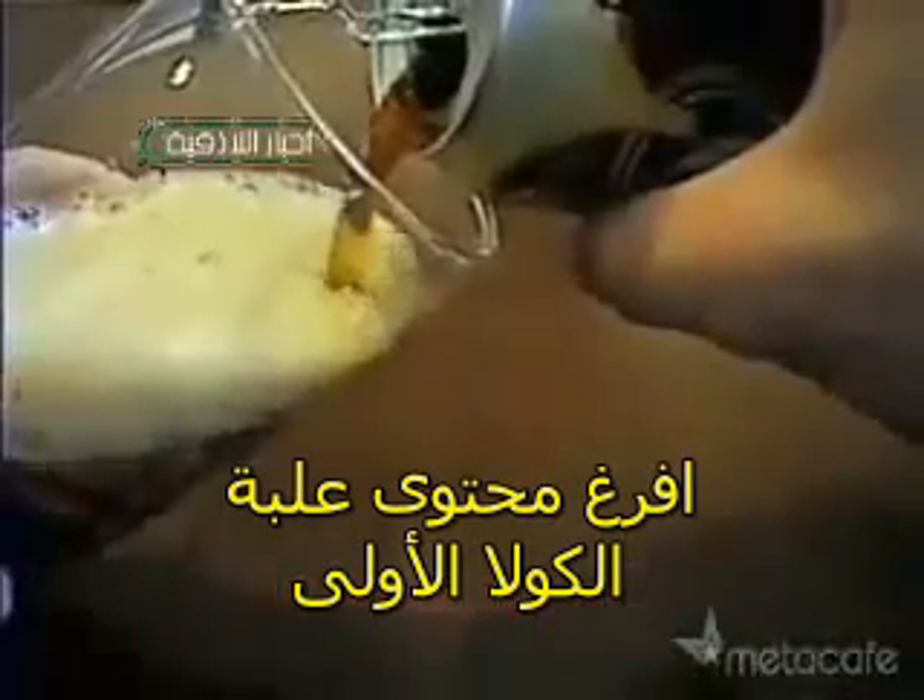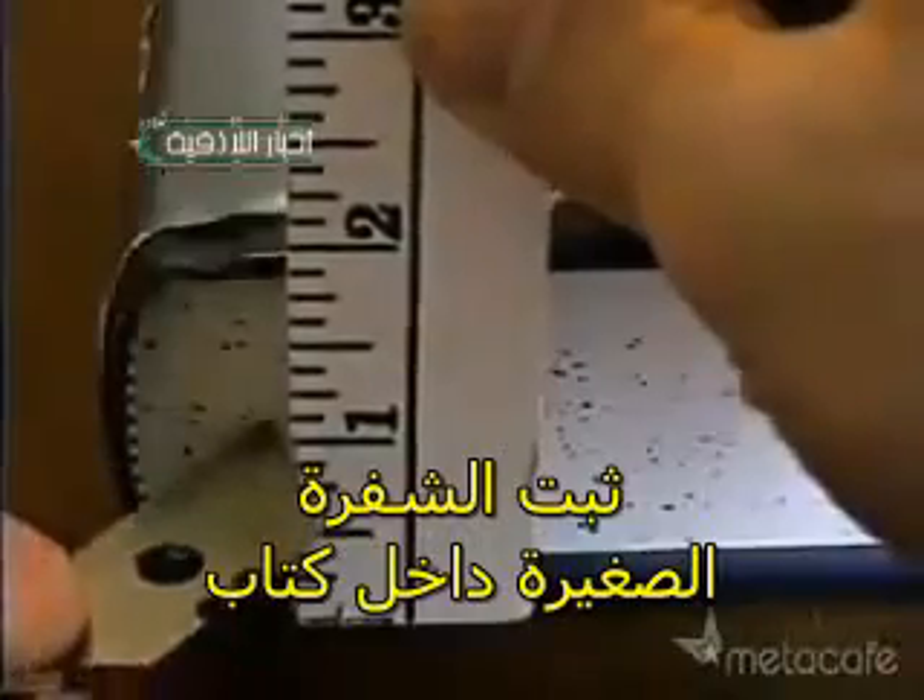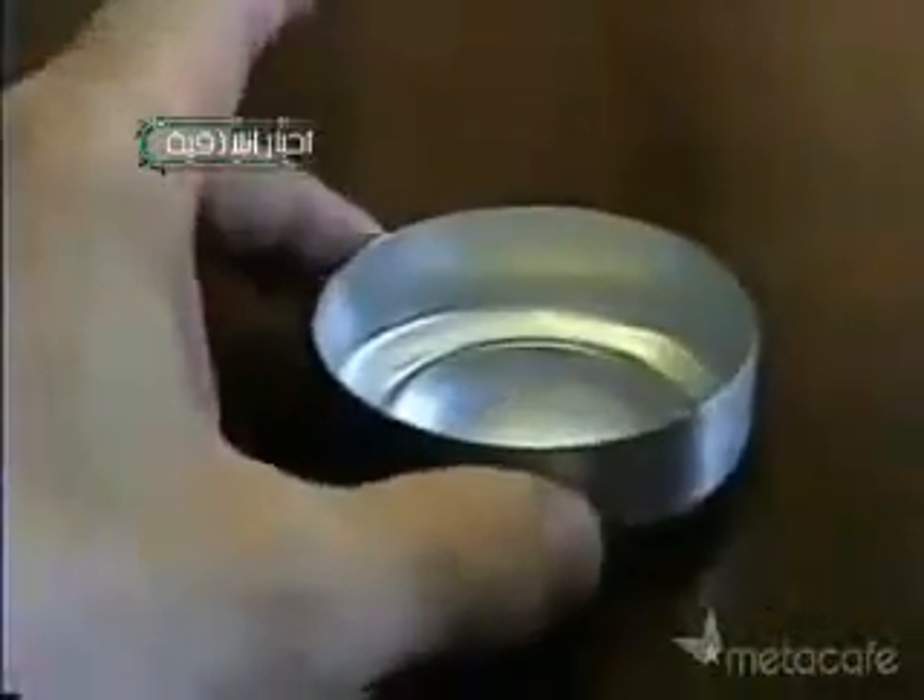Use the sandpaper to remove the paint off the bottom couple of inches of both cans. Open the first can and pour out the contents. Using a book to hold the utility blade, carefully cut off the bottom inch of the first can, and then use the sandpaper to smooth out the sharp edge.